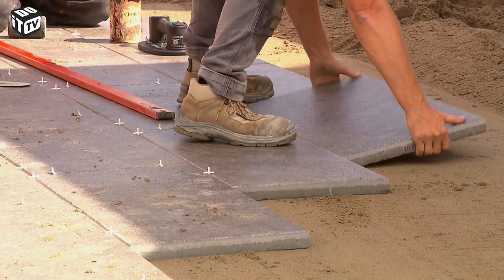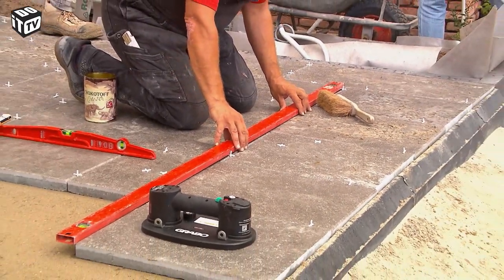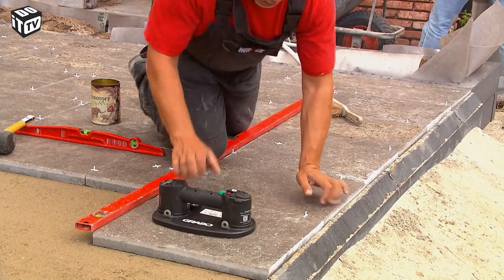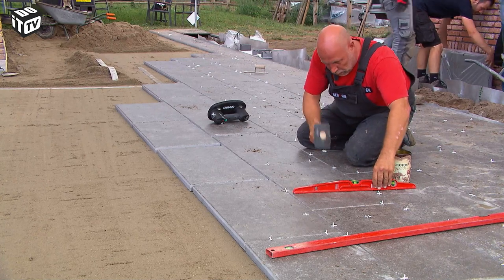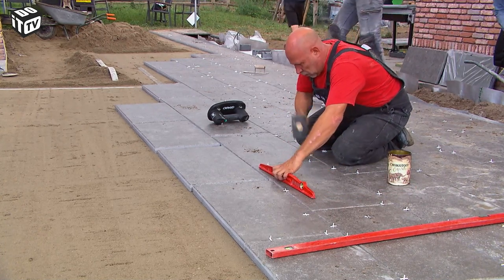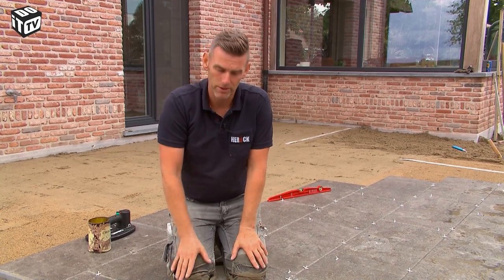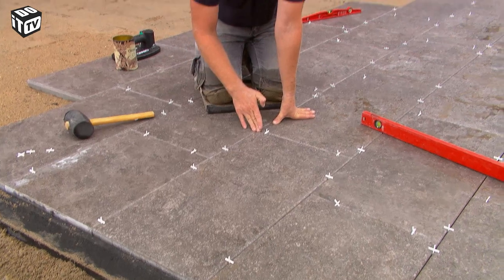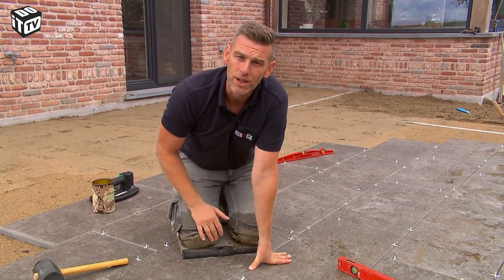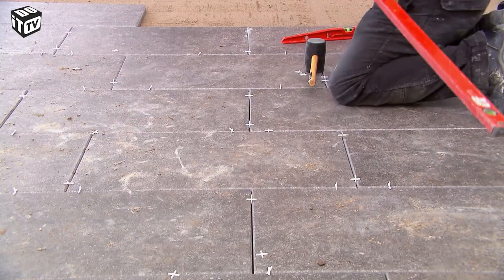Once you get started, the setup goes smoothly. Regularly check if you are working in a straight line and check with the level if you lay your tiles flat. Because your street layer stabilizer has not yet hardened, you can tap the tile where necessary with a rubber hammer. Due to the specific shape and dimensions of our terrace, we specifically chose rectangular tiles of 80 by 40, laying them in a two-thirds one-third bond rather than a half-brick bond to avoid ending up with two small pieces on the sides. It is imperative to think in advance about how you will actually end up, so placement itself goes much smoother.